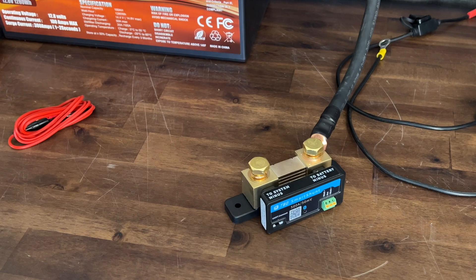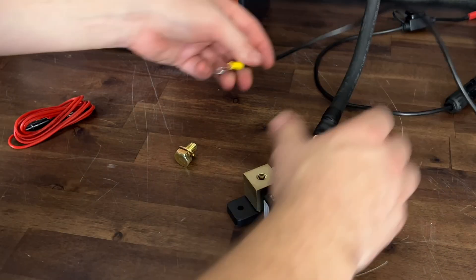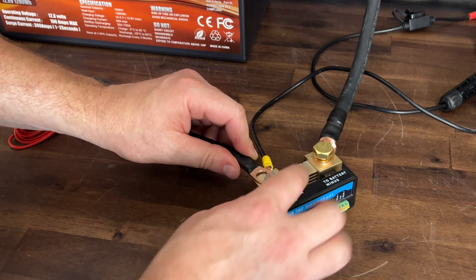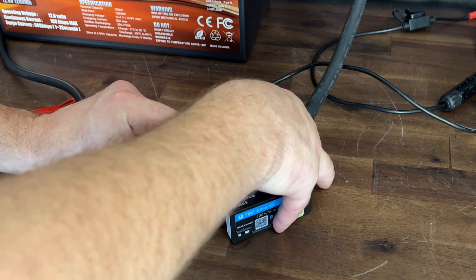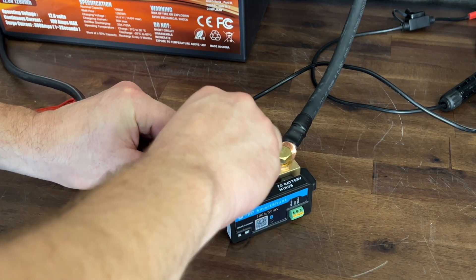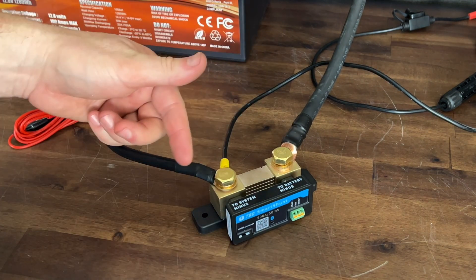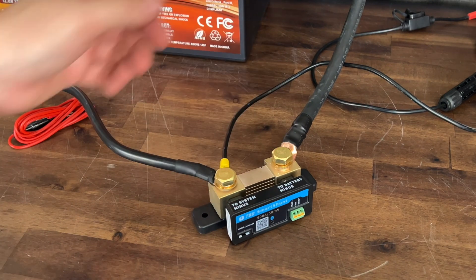This is where all your loads are going to be hooked up, like a load distribution panel, so the shunt can keep track of the loads that go through it. We're going to hook up two wires — this black wire is going to be from a solar charge controller and the bigger wire is going to be to an inverter — so we can see what it looks like with power coming in and also power going out.